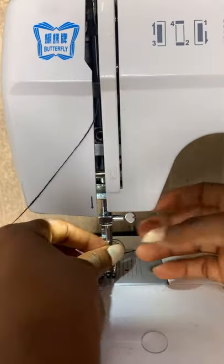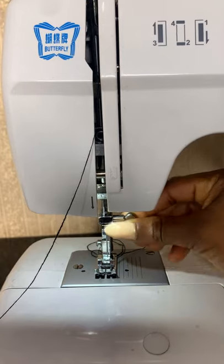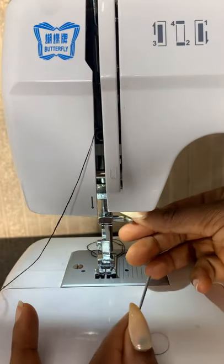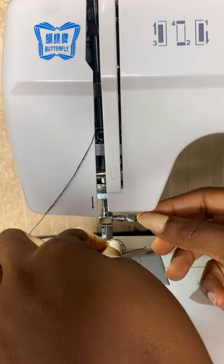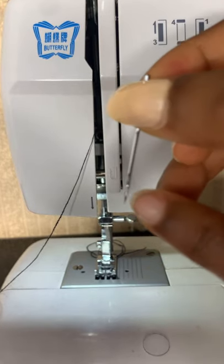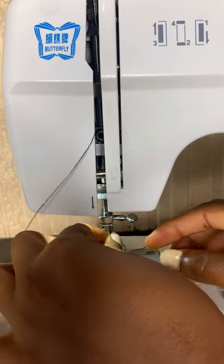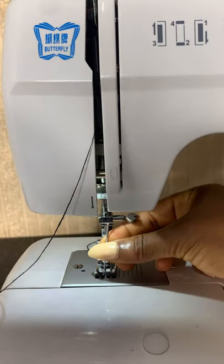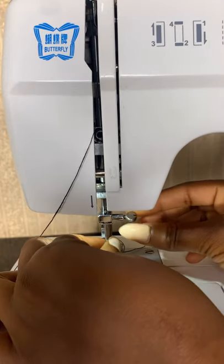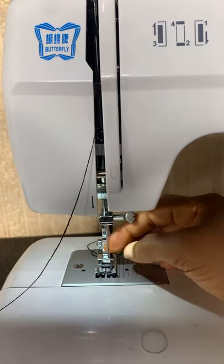Let me quickly show you guys how to change your needle. You see this silver thing right here — you just have to twist it. Loosen this part, and make sure the eye of the needle is facing you. Then you just put the needle right in here and screw this back. It's that easy to change your needle.